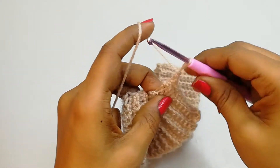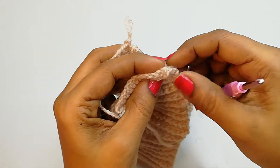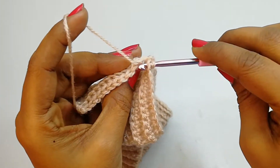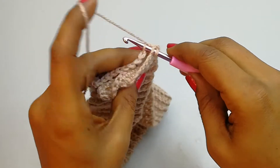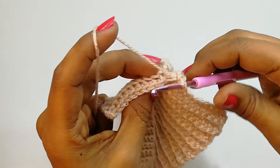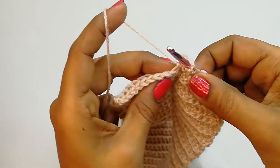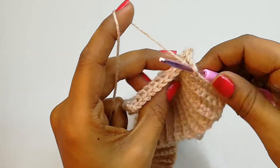Now we are going to do the slip stitch. Keep this part like this, take it to the other side, and insert the hook into the very first chain of this side, then pull this loop through. Then insert the hook under the 2 loops of the next chain, and into the second loop of the other side make a single crochet. Continue the same — insert hook under 2 loops, then into the second loop of the other side and make a slip stitch. We are going to close like this till the end of the row.